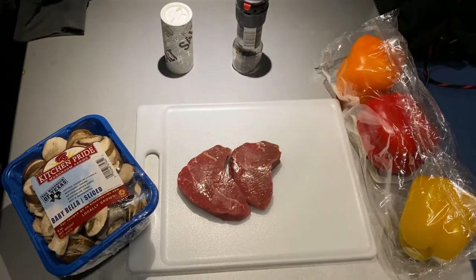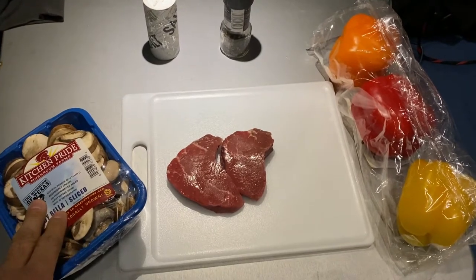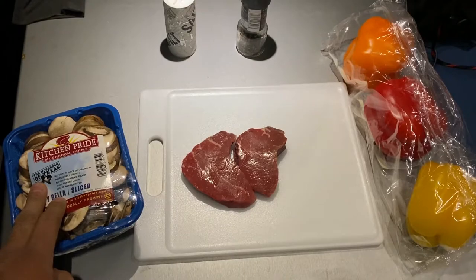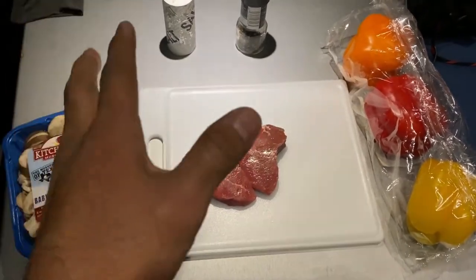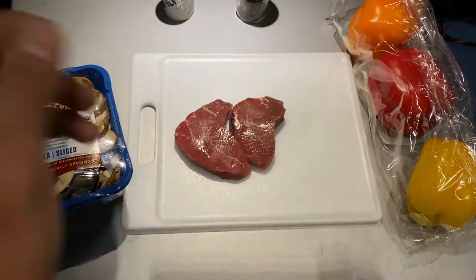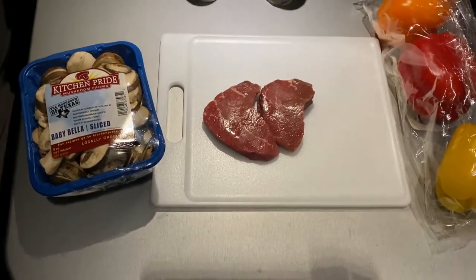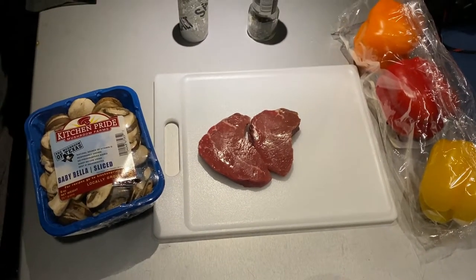All right guys, it's been a good day today and I'm gonna go ahead and do my first full cook here in the truck. What I'm gonna be preparing tonight is a couple of steaks with some mushrooms and some veggies. I'm gonna try to sauté everything, see if I can make a little sauce out of it, and then I'll be eating some steak and veggies tonight. Let's get started.